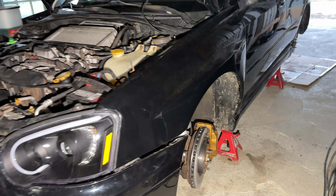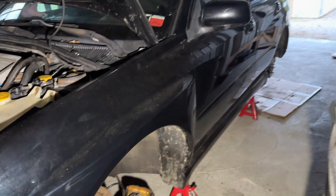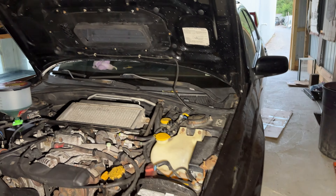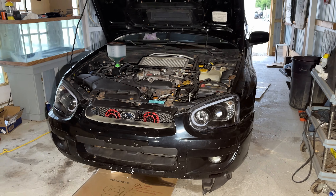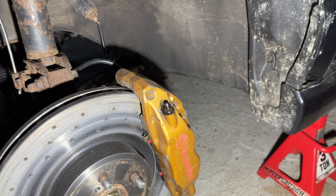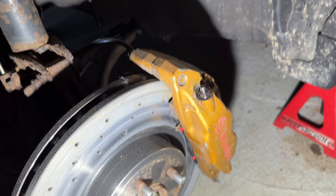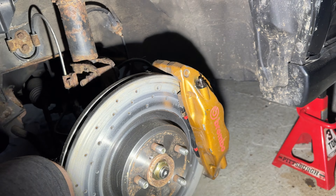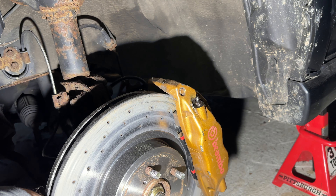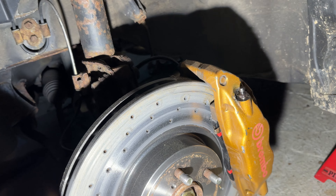We went ahead and finished the full install of the new Brembos. I went through the process of bleeding all of them out and refilling the master cylinder with new fluid, so we got totally new fluid throughout the system. I found that as long as you bleed from the inside valve first and then the outside one, it wasn't too bad getting the air out of the system. If you try doing the outside one first, you end up with a whole bunch of air still stuck. So I'd recommend just doing it inside first.